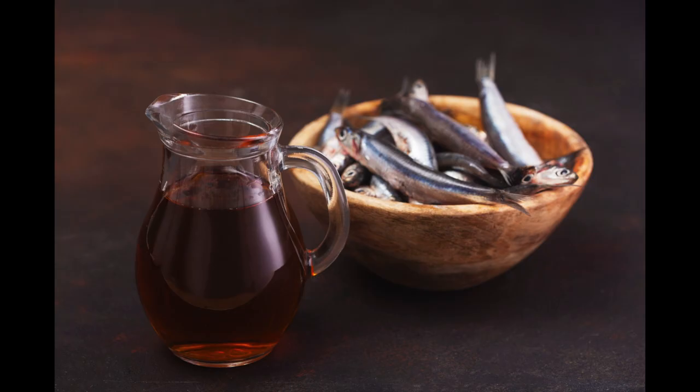Used like modern soy sauce or Worcestershire sauce, garum was commonly splashed into soups, stews, and sauces, enhancing flavors and lending a certain indefinable savoriness to the cuisine of the time.